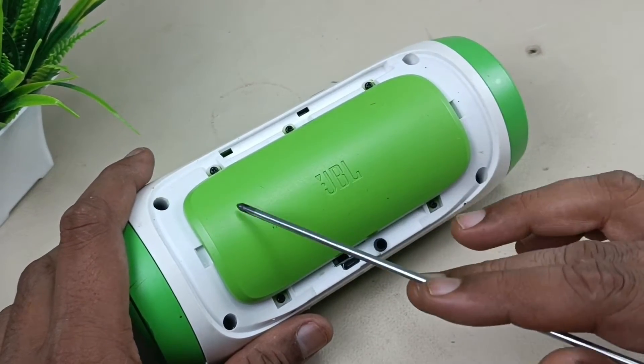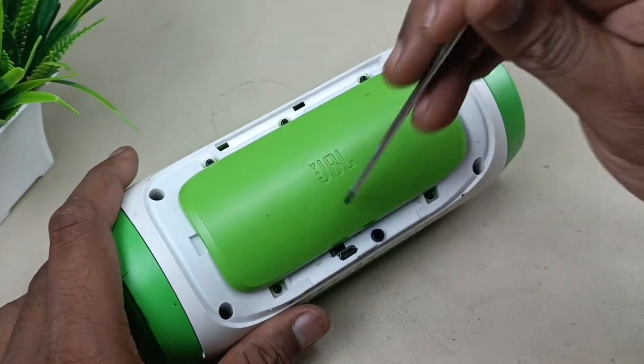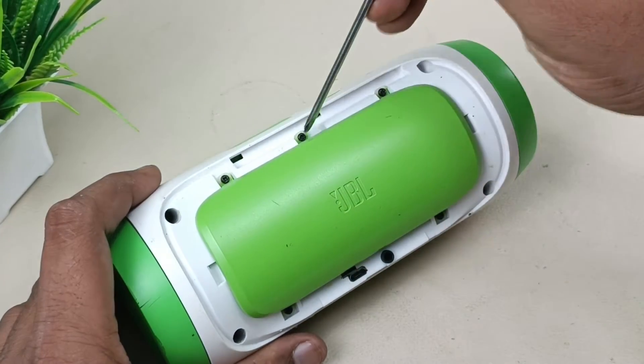This is the battery cover. There are 5 screws. Let's remove them: 1, 2, 3, 4, 5.